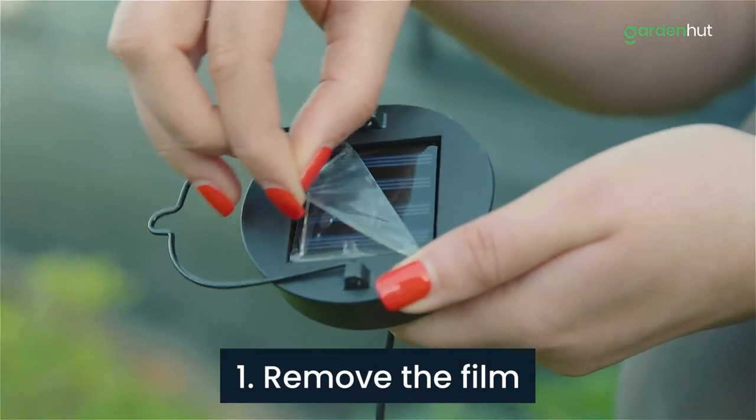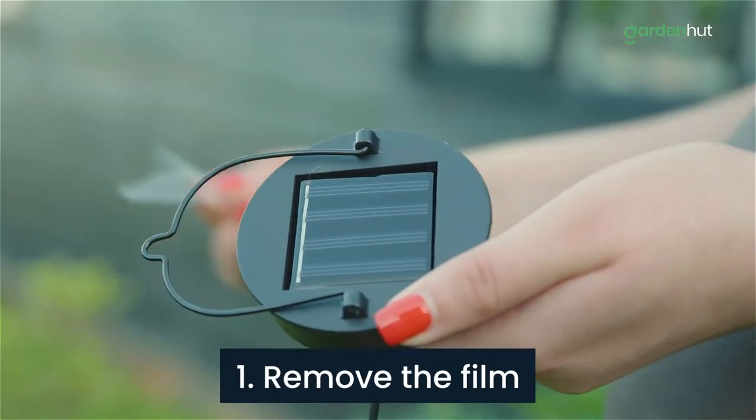Step 1. Remove the film from the solar panel to ensure your lantern is charging.